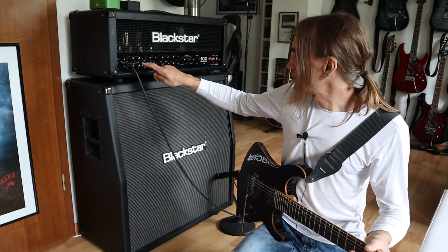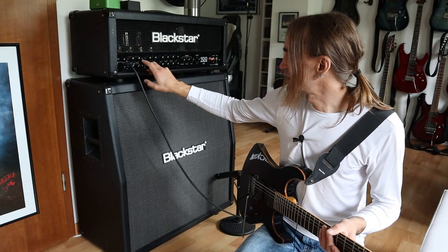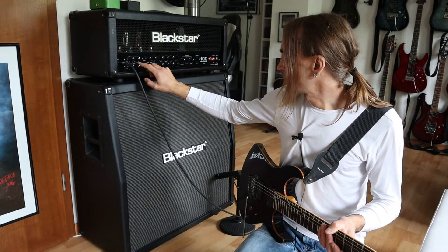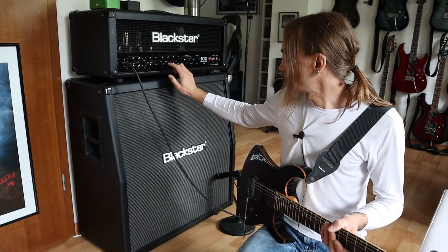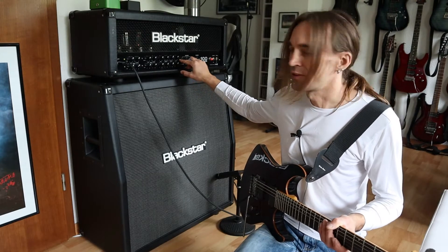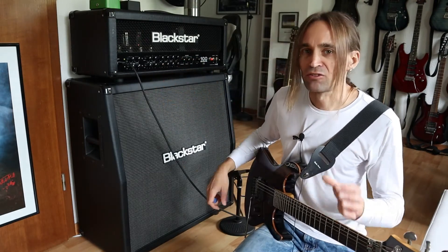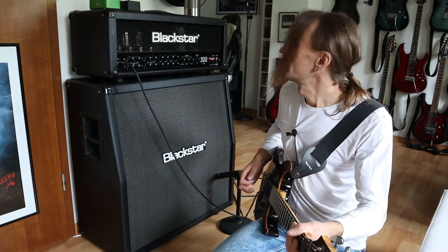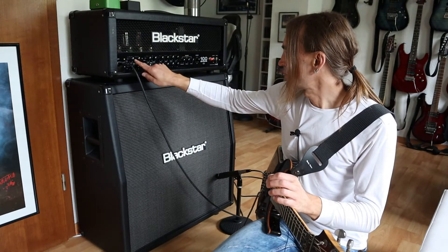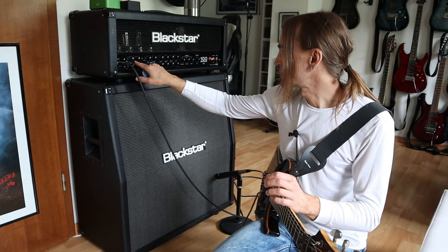In every one of the 4 channels you have a gain and a volume control. But there are always 2 channels which share the bass, middle, and treble control, and also the ISF — the Infinite Shape Function — which changes the characteristic of the amp a little bit. Currently I'm in the clean channel with the gain at 12 o'clock, volume at 12 o'clock. And there is a bright and warm switch.